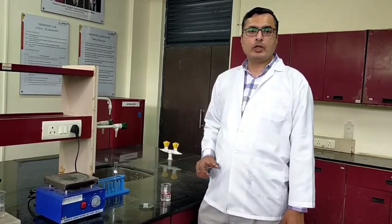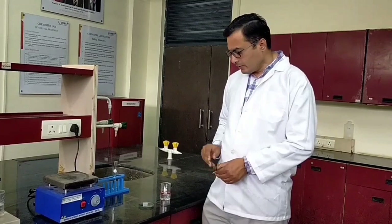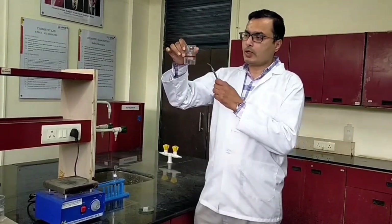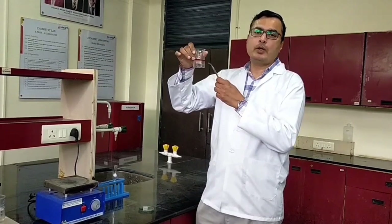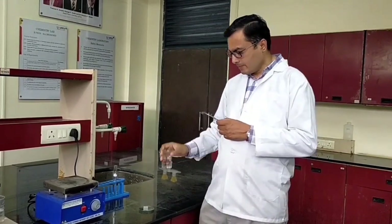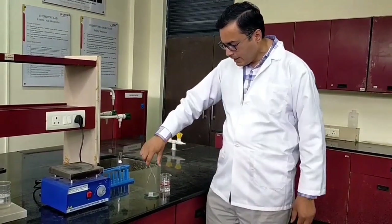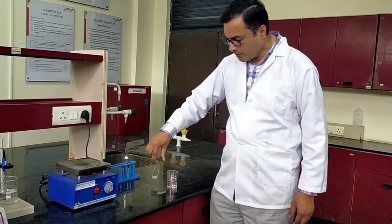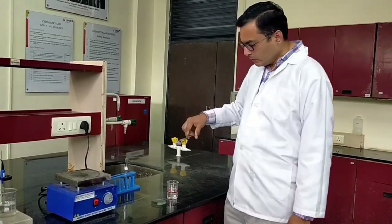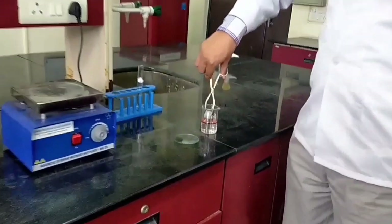Now I will show you how oil will get separated using the hydrophobic sponge. We have taken an oil and water mixture and spiked the oil with red dye to make a distinction. Now we will dip the sponge and you will see how only the oil gets absorbed by the sponge.